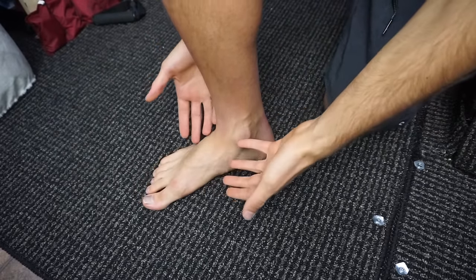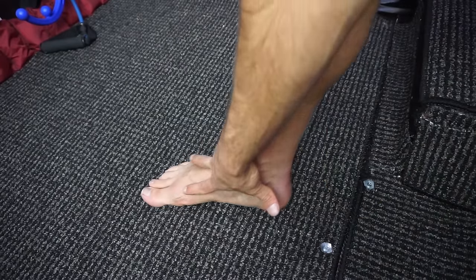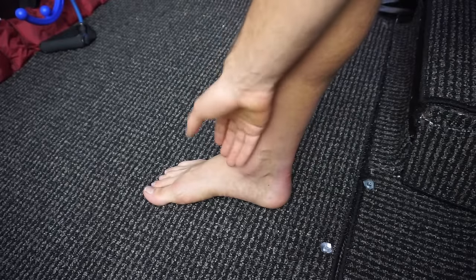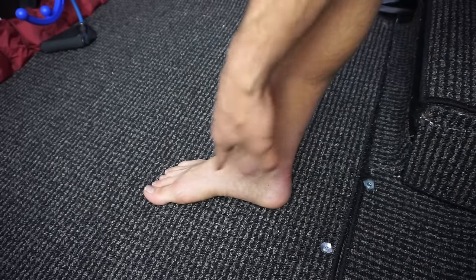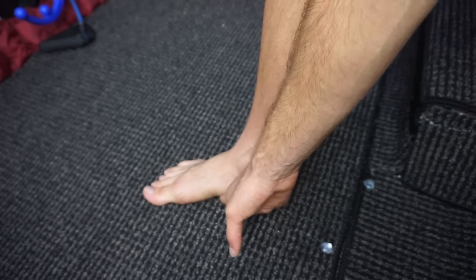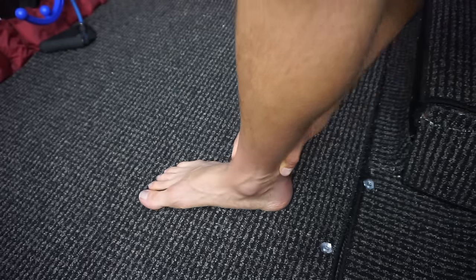Before we talk about the root causes of excessive pronation, we're going to talk about what pronation actually is. It's a very subtle movement, but it involves a lot of joints because there's a lot of joints in the foot. Every time you walk, the arch collapses just a little bit — that's kind of what pronation is. It gets really complex, but all you need to know is that the arch collapses a little bit and then the lower leg bone, the tibia, internally rotates and then it rebounds.